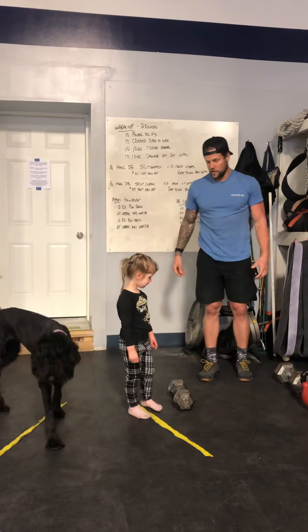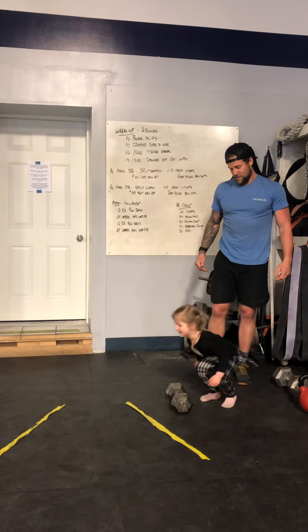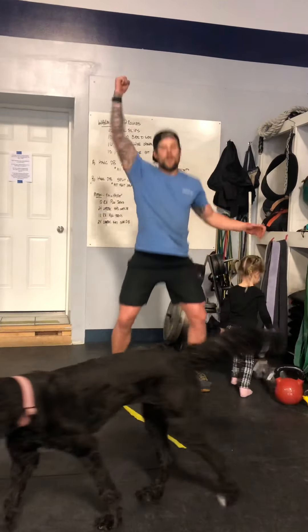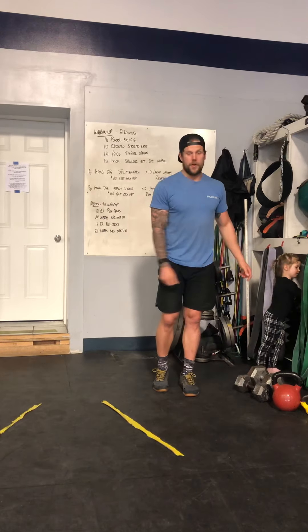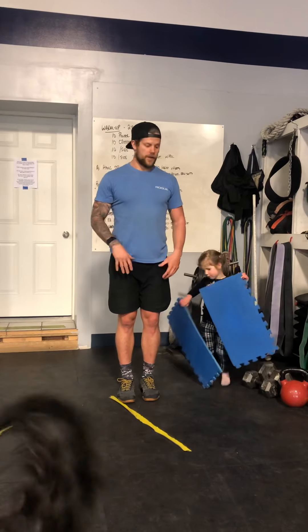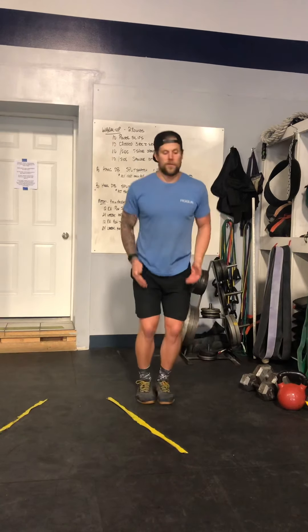Can you show them how you hop over the dumbbell? So make sure we're push jerking: we dip, drive, catch in a quarter squat, stand up, then bring the dumbbell down. 12 on one arm, 12 on the other, with the hops in between. If you're not comfortable jumping over an object, put it off to the side, get a line, and hop over — but challenge yourself to jump as high as possible. Think about jumping up and over rather than just across.